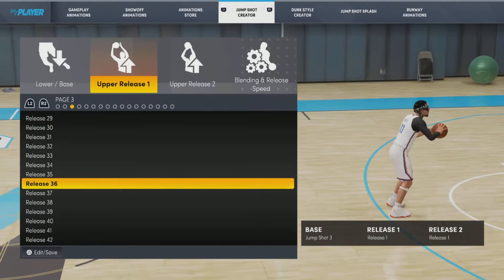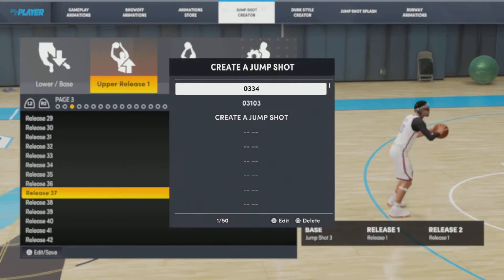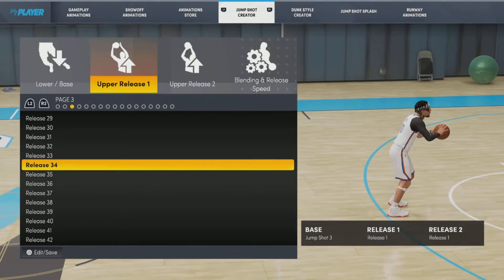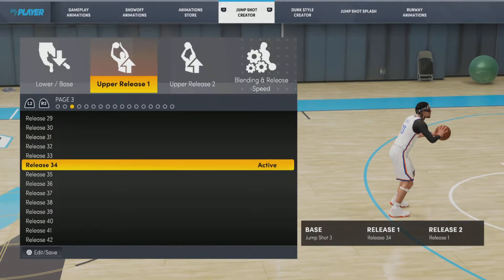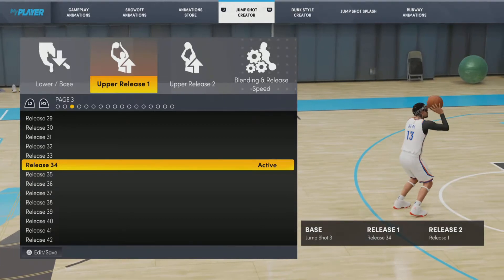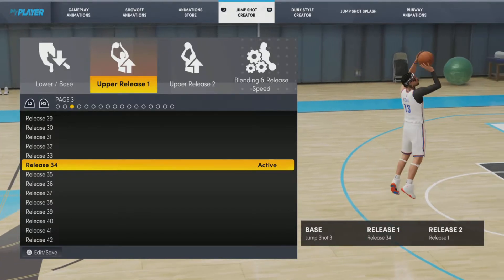At the top I like to use — right here — jump shot 34, release 34. I like to use base jump shot 3, release 34. Release 34 has a two-motion upper, and that's what I like with my upper releases — you see the way the elbow bends and kind of flicks the ball out. It's just a good visual cue.